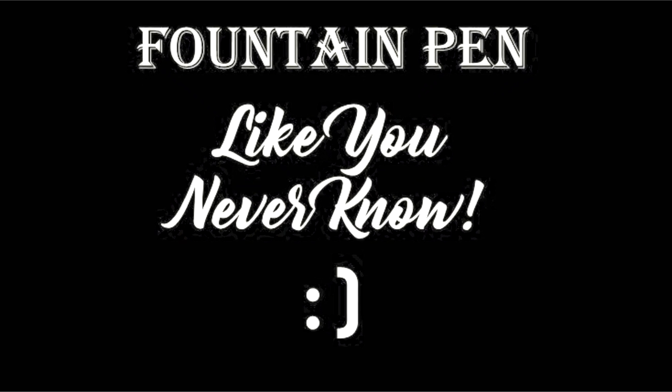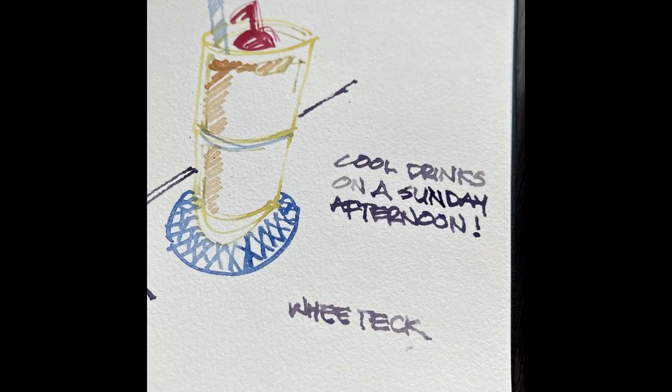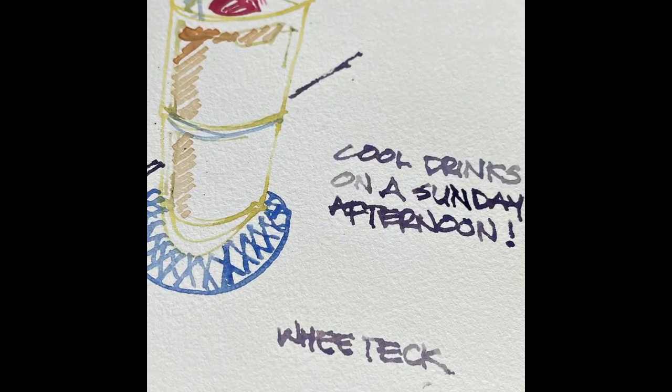Fountain pen like you never know. I'm gonna use one single fountain pen and create all kinds of colors with it. A bit magical, stay tuned.